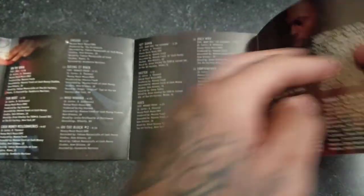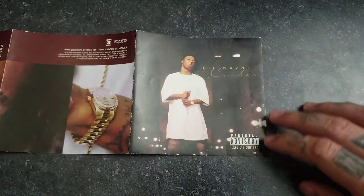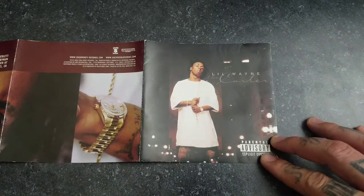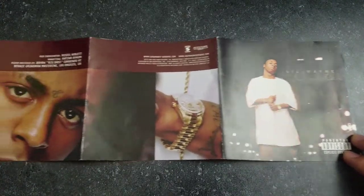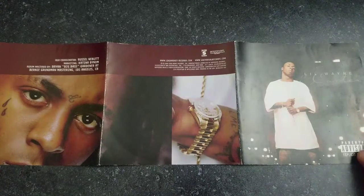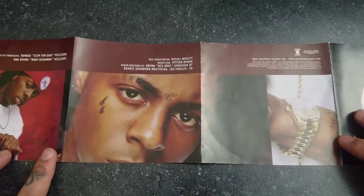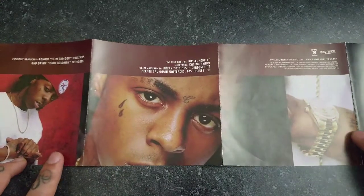Let's open this bad boy all the way up and start with the cover to the back — so we got the cover, and then we got the back, and then we got the inside.